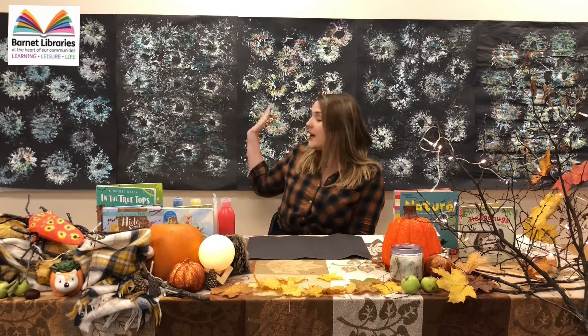Hello and welcome to Barnet Library's autumn craft event at Chipping Barnet Library. My name is Becca and today we're going to be doing some painting ready for bonfire night. We're going to be painting fireworks like the ones behind me.